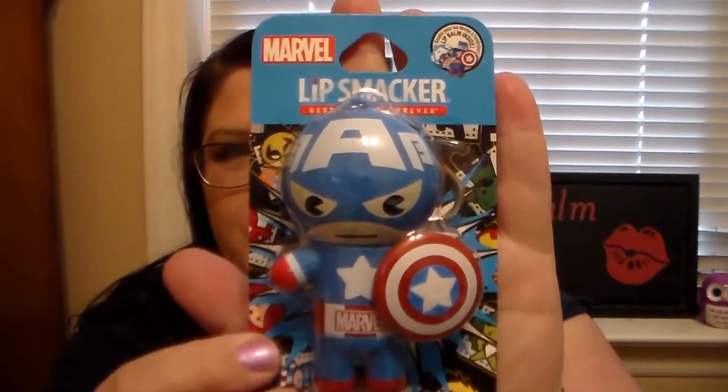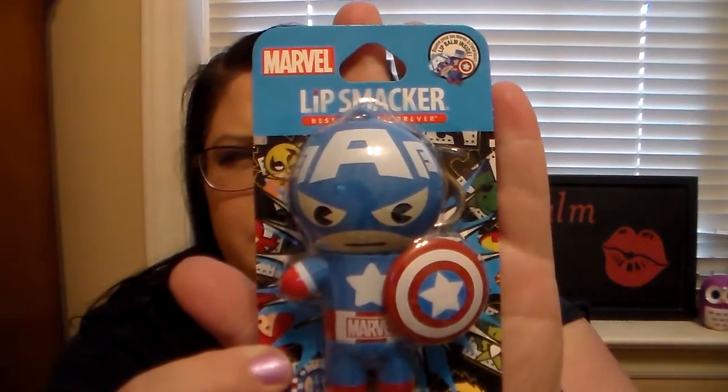I also picked this one up from Walgreens. They had these 50% off for the holiday clearance, and I don't have the full collection of these. I do have the Iron Man one, but I went ahead and picked up the Marvel Captain America. I thought he was so cute. These were originally $4.99 or $5.99, and I got it for $2.49 today on clearance. I was excited for that and wanted to do a first impression of both, so let's get started.